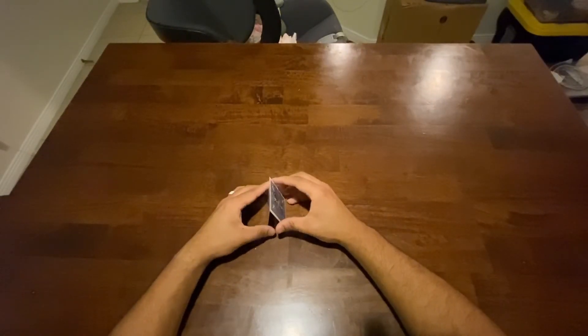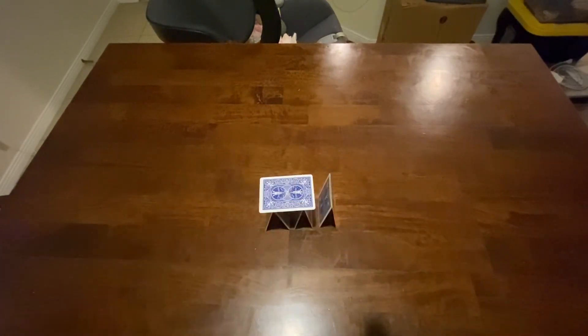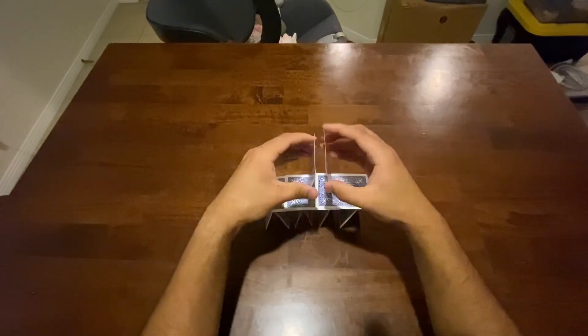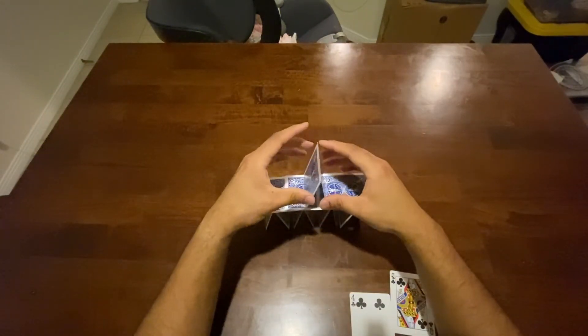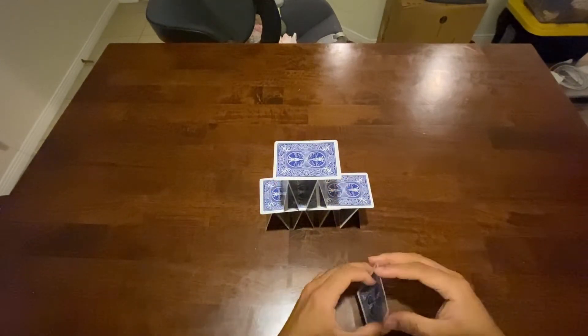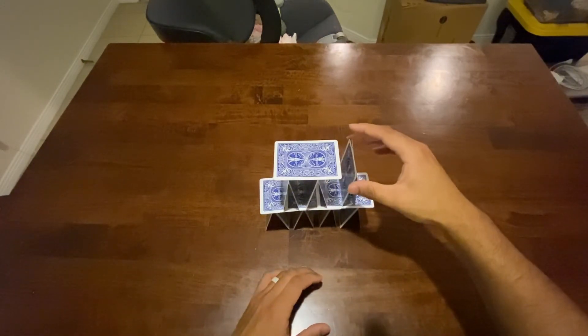Let's do this again. Forget about the strong, solid base — we don't need bases; bases are lame anyways. Let's just get enough to have a nice table, and then let's just start building up, because this is a house of cards, right? So a house has got to go up. We'll start in the middle. Things are just getting a little sticky. This is going to be the best-looking house of cards that anyone has ever seen.